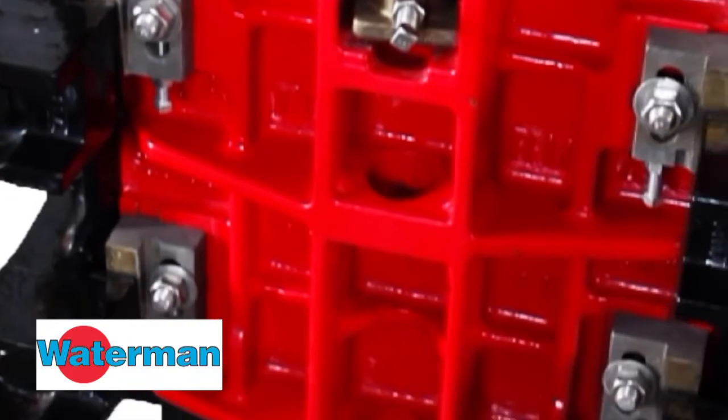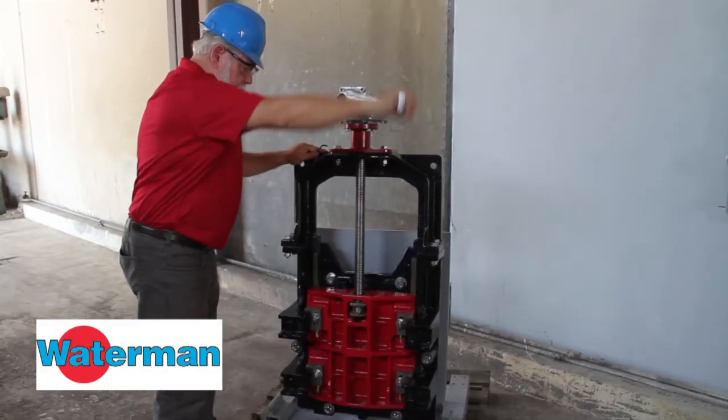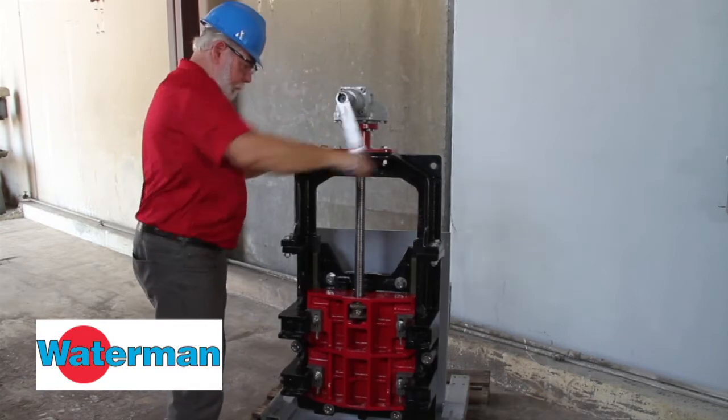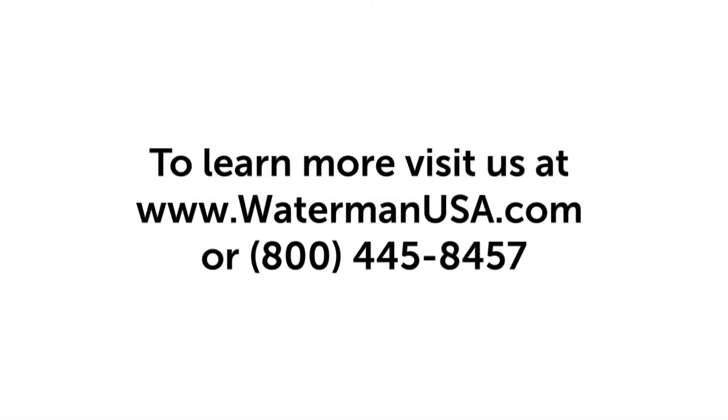Now go around and make sure all your bolts and nuts are tight. Make sure that everything moves freely and seats properly. For more information on installing Waterman gates, refer to our installation manual and the other videos on our website.